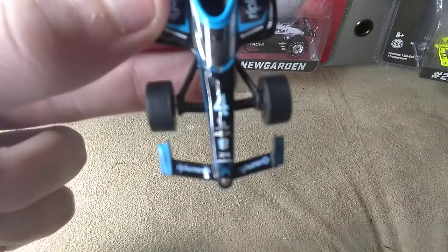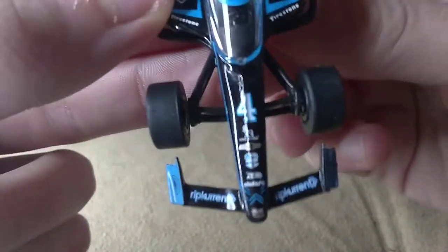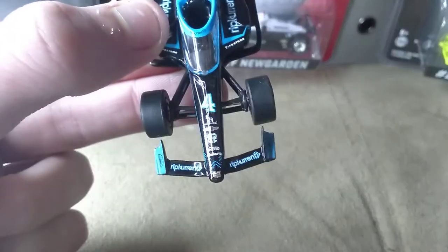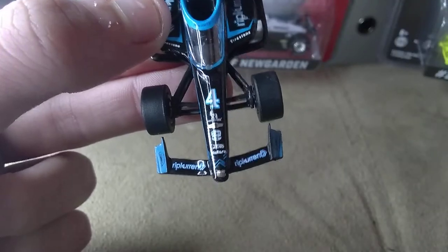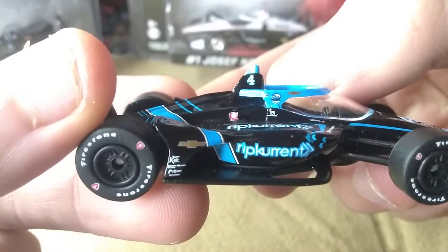On the hood we have 4 Rip Current, Chevy, NTT IndyCar — I think that's Aero — and Dallara with Rip Current. And then Rip Current, Firestone, Chevy, NTT.